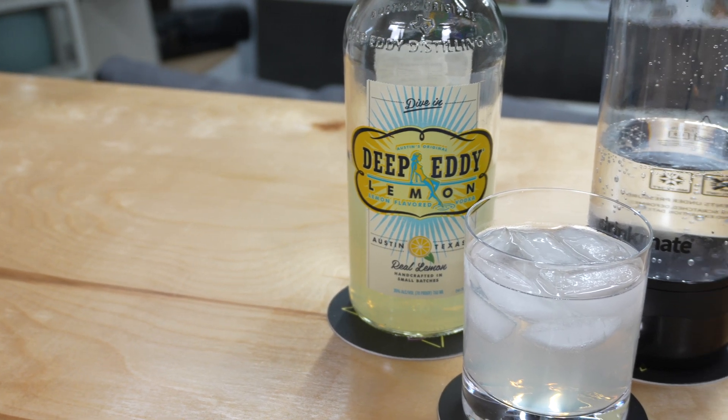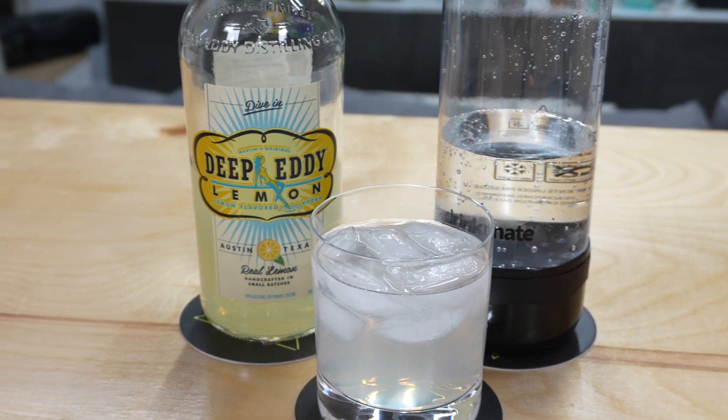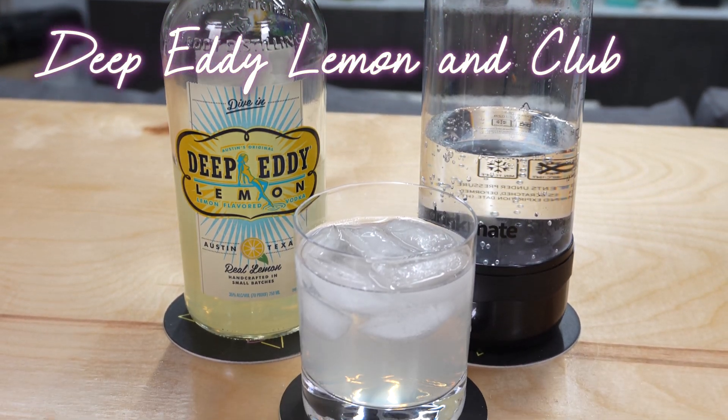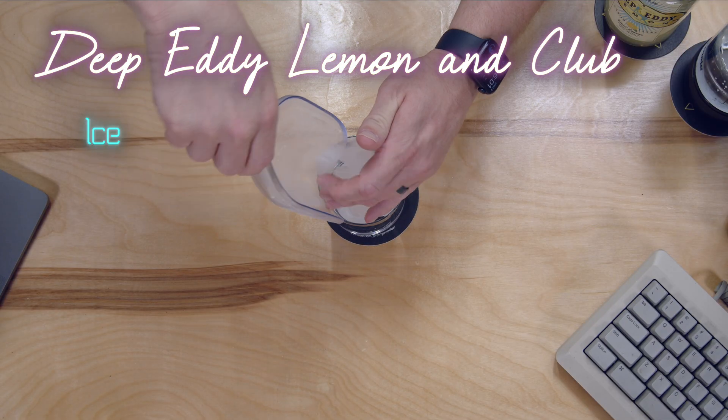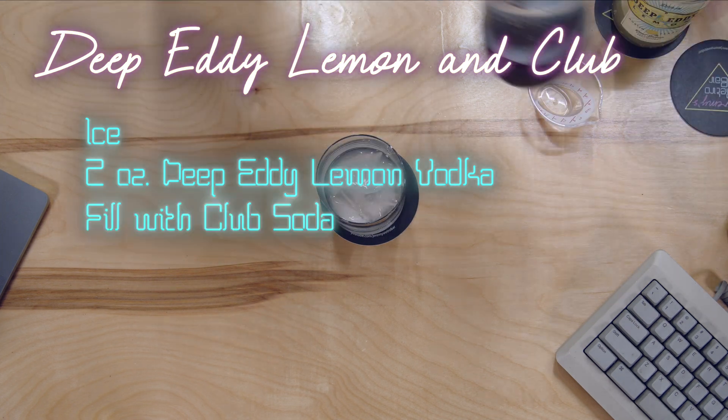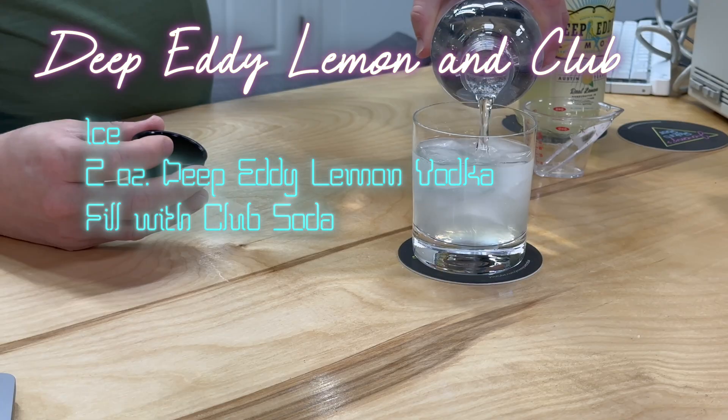For this week's drink we're going to be making a drink that my wife makes all the time — a Deep Eddy Lemon and Club. We're going to start with a rocks glass filled with ice, two ounces of Deep Eddy lemon vodka, and then fill the rest with club soda. Beautiful, refreshing, light — it's great, cheap and easy.